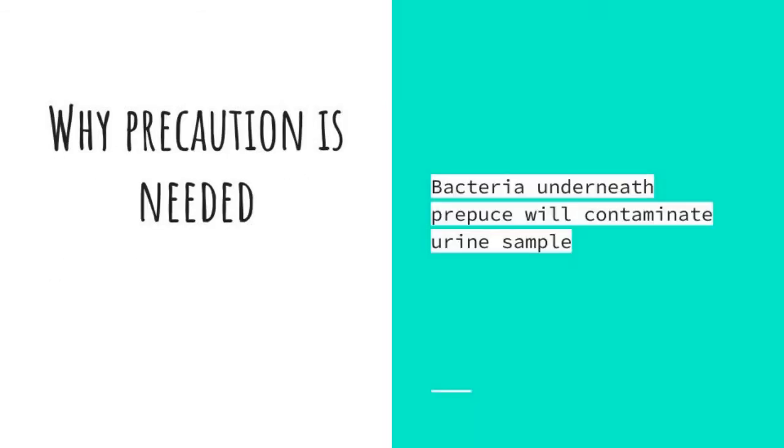So why is the precaution needed? As discussed, the bacteria under the prepuce can contaminate the urine sample and may affect the result.